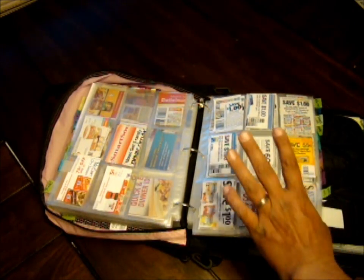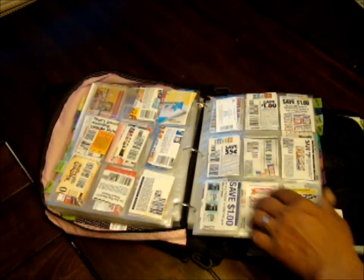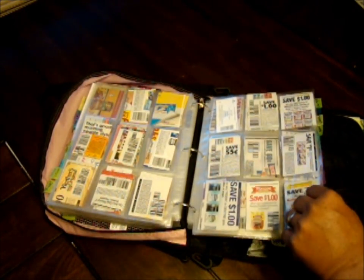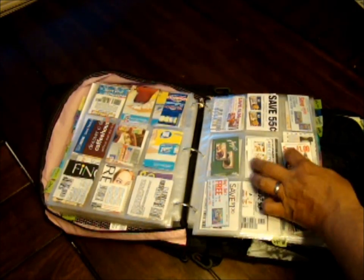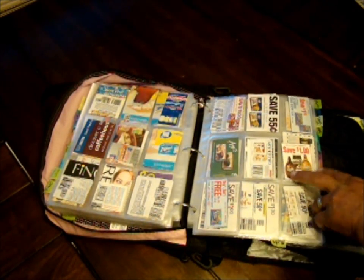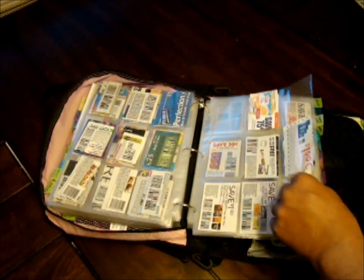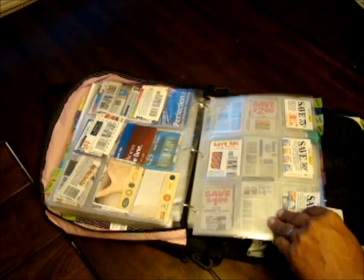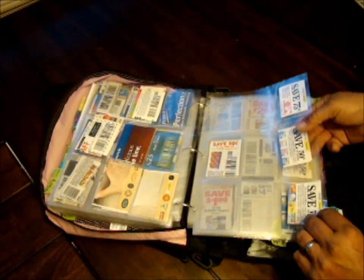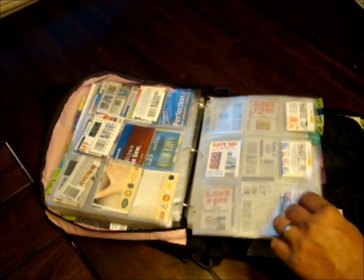Sweet snacks includes anything: gum, candy bars, chocolate, cookies, fruit snacks, pretty much anything considered sweet. Like here's a Hershey's caramel topping — since it's in a plastic jar I put it in the sweet snack section. Finally, yogurt — it goes in the clearance aisles a lot, so we actually use a lot of yogurt coupons. That's it for the food section.